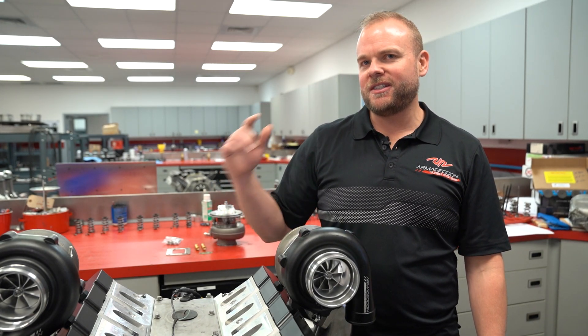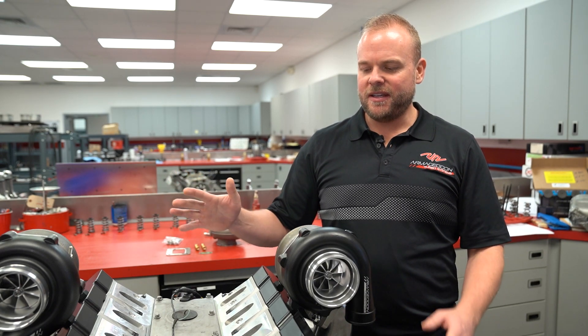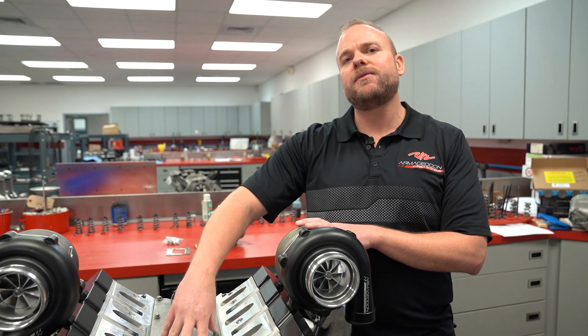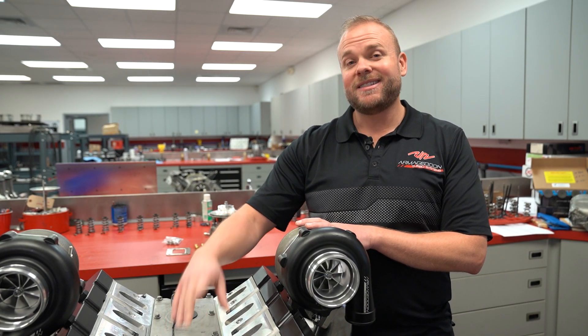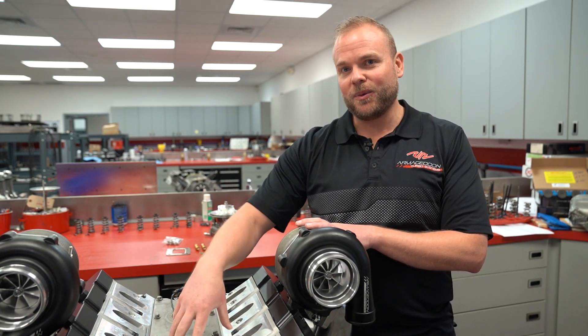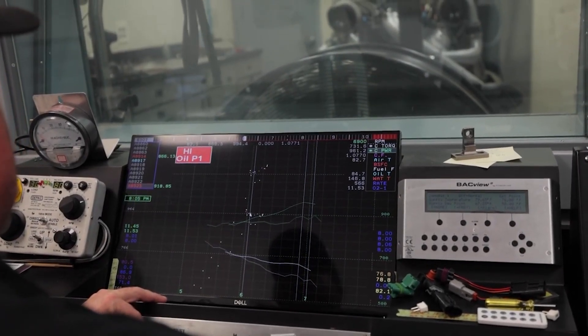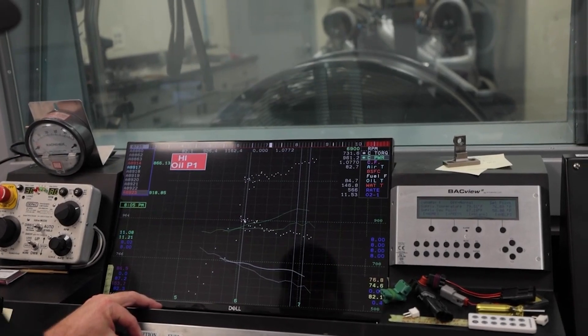Today we're talking about our 68 millimeter units. These have made over 1,200 horsepower on our junkyard 5.3 LS-based engine — it's a Gen 1 with the cathedral ports, by the way. And this is plenty of turbocharger for over 1,800 horsepower, assuming you've got the engine to support it.